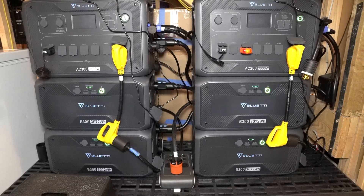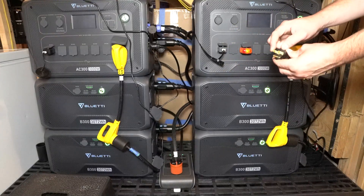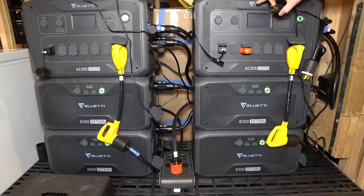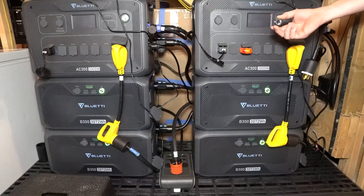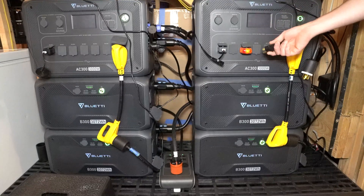You can buy a bonding plug, which just takes the neutral and bonds it to the ground plug. I can plug this into my generator and make it into a bonded neutral generator. But before I go off and just do that, I need to understand if there's a technical reason why I wouldn't do that.